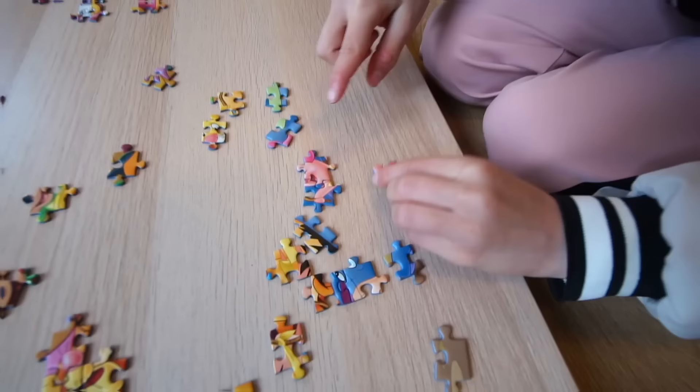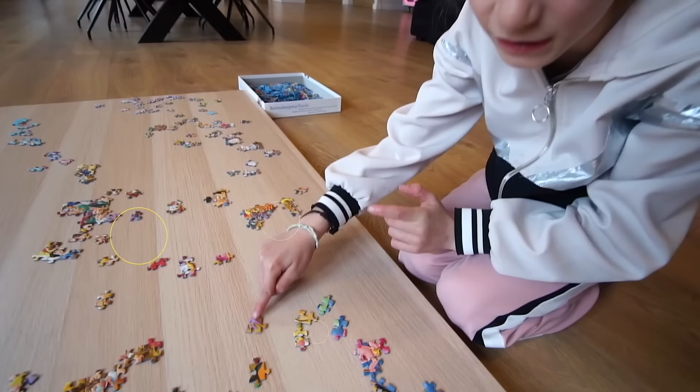A ver, está aquí. ¡Mmm, sí, perfecto! Esta no va aquí. Esta punta, sí.